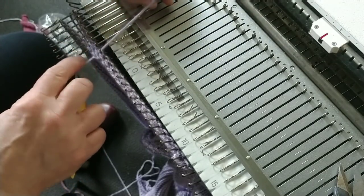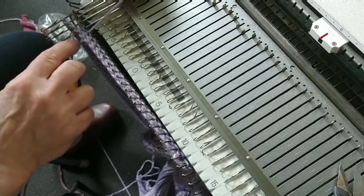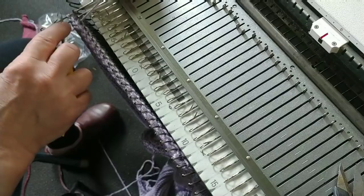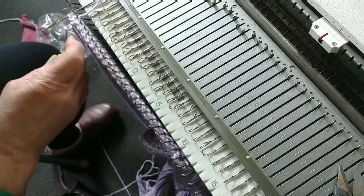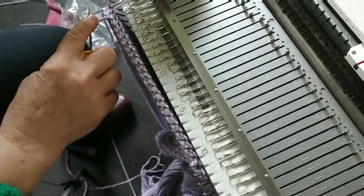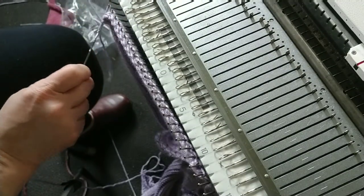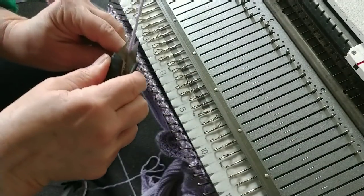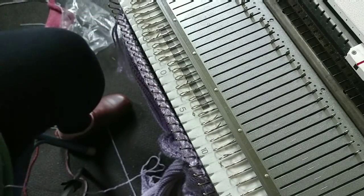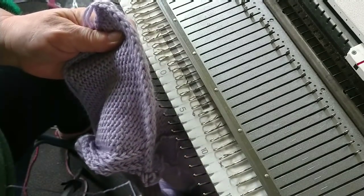When we get to the end, we'll just snip the yarn, pull it through the last stitch, and knot it or fasten it off — however you think is most appropriate. There's my last stitch. I'm going to yarn over again, start to pull through, snip, pull all the way through. The gate pegs have been graciously holding this for us — we can lift it off. Let's look at the other side.